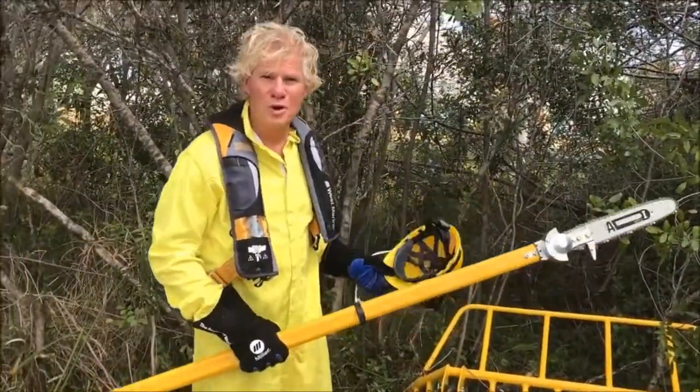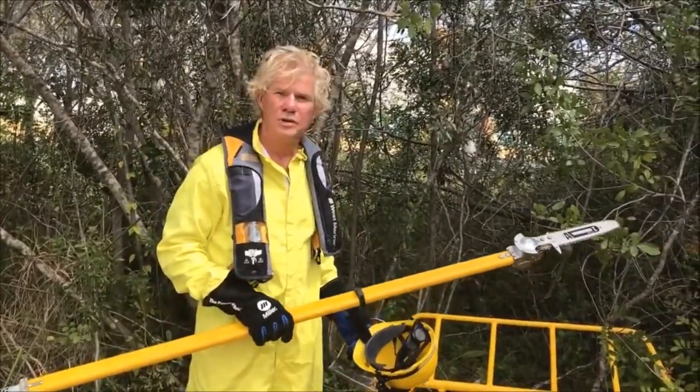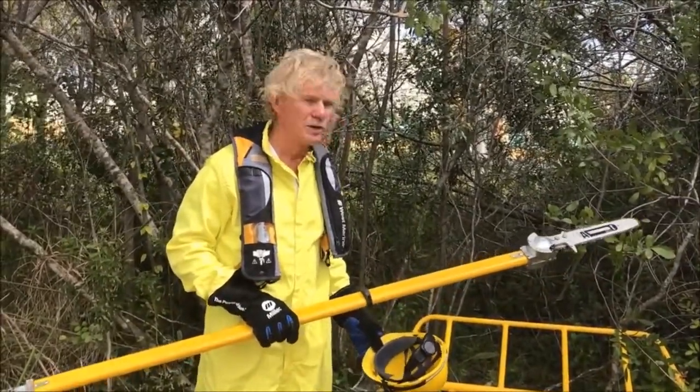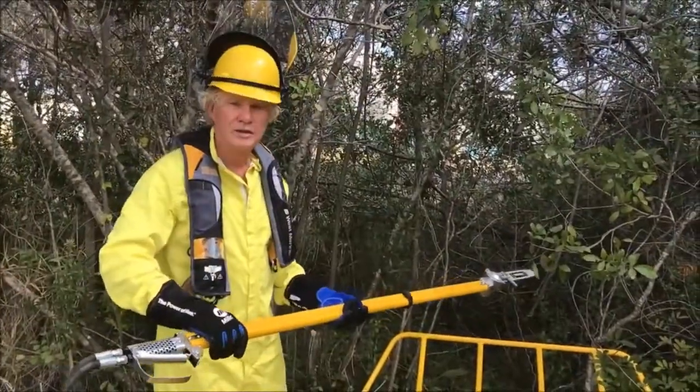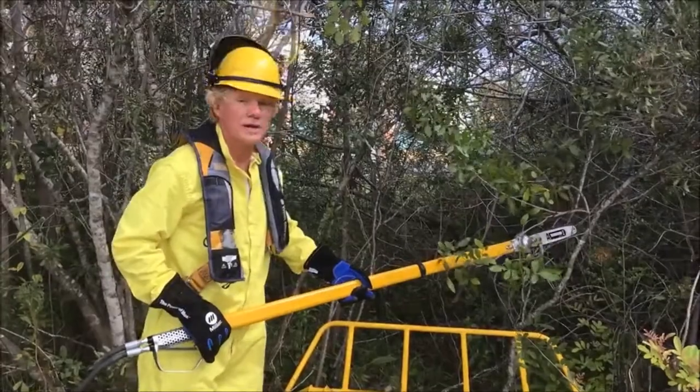Hi, I'm John Grimes from WeDo Workbooks. Today I'm going to demonstrate a great little accessory for the WeDo Harvester. This is called a hydraulic chainsaw. It has a 70-inch handle which allows you to reach out of the boat and cut branches in small trees.